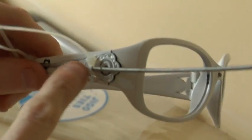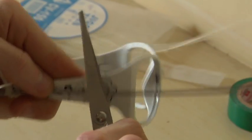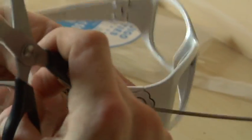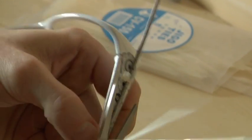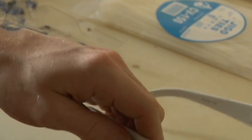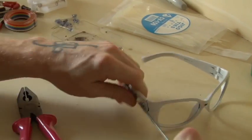It's attached pretty firmly. These glasses are really ideal because of this feature right there. Tool-wise, you don't need much. If you use copper or aluminum wire, you don't even need anything to cut it because you can just bend it until it cuts.